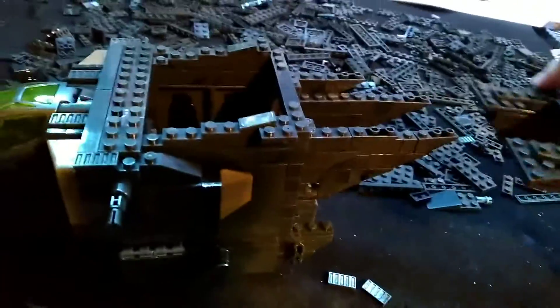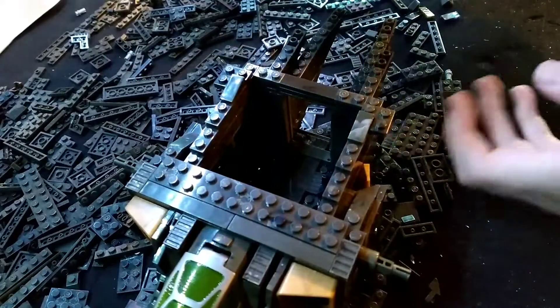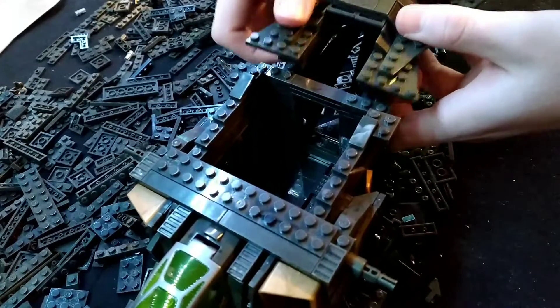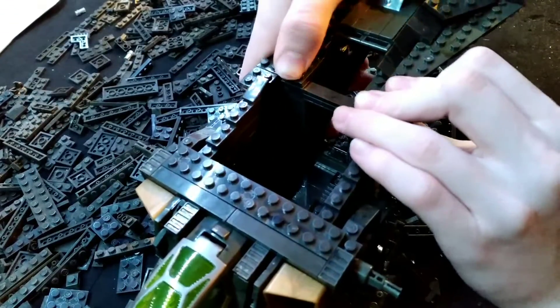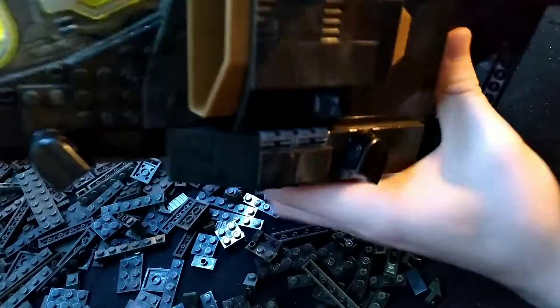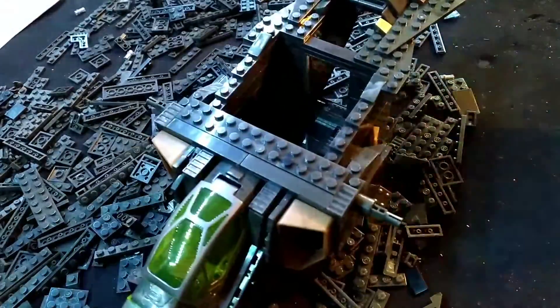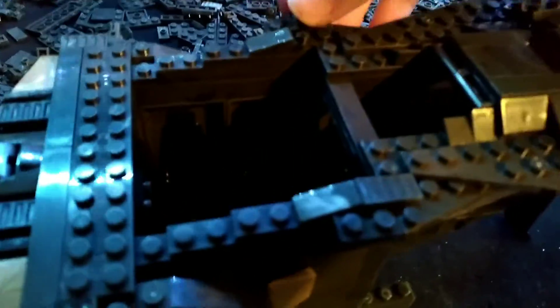We've got the back built finally and we're going to attach it. First I need to figure out how to attach it — I think I just pop it like this... yeah right there. And now I've just got to click it together without breaking it. That was really hard to do for some reason. Okay, built. Let's attach these tiny little pegs — that helps. There we go! Back part is done, and we're now on instruction number 90.